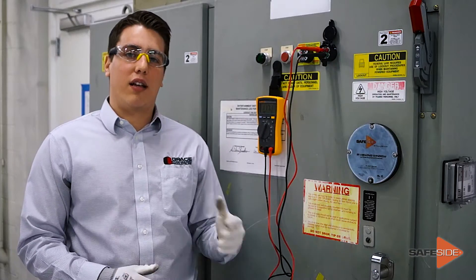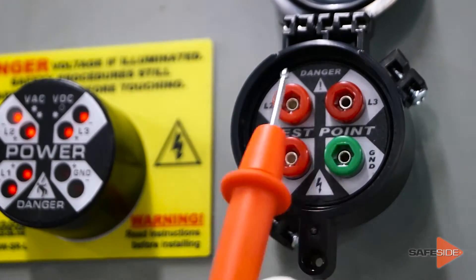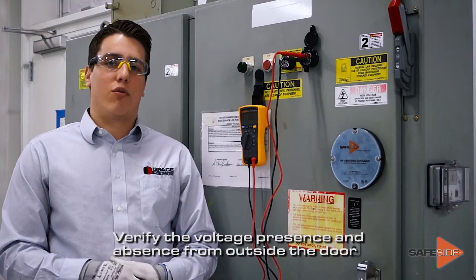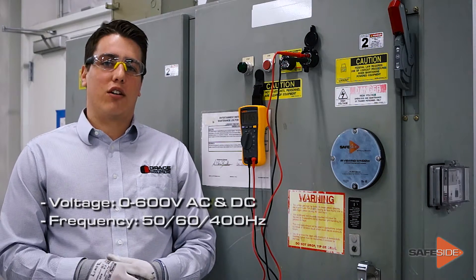The R3MT is directly wired to each phase, allowing measurements from line to line and line to ground to check for presence and absence of voltage on both AC and DC systems rated up to 600 volts.